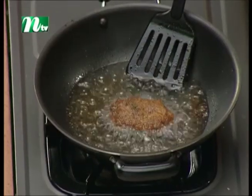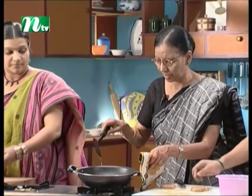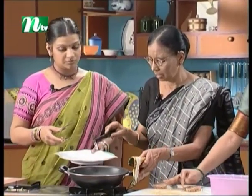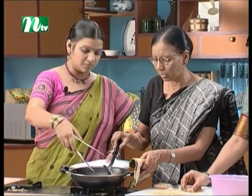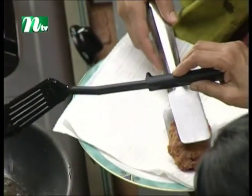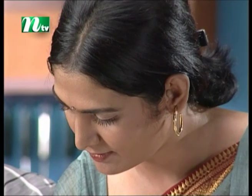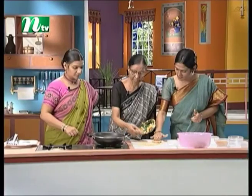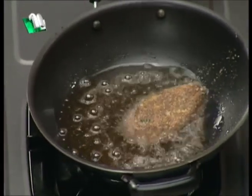Yes, you can take it. I will take it from the tail. Can you take it? Yes. I will take it as a non-stick. I will take it. I will take it as a roll.